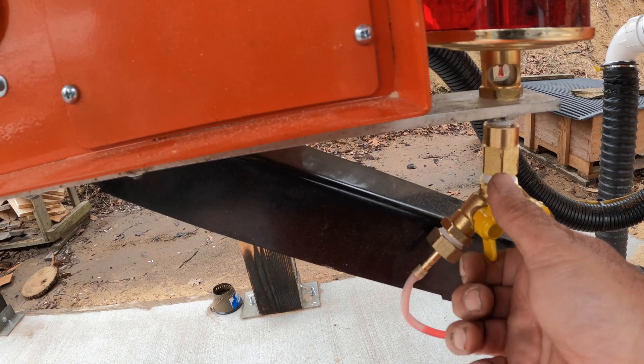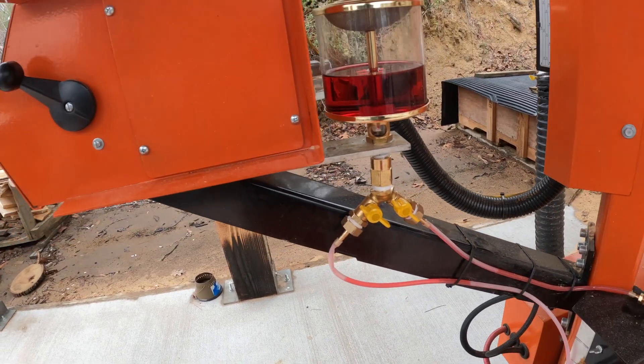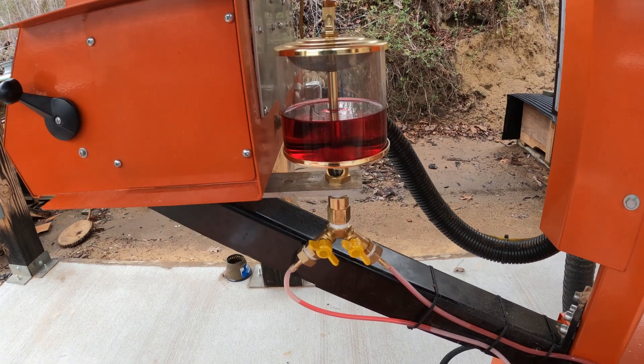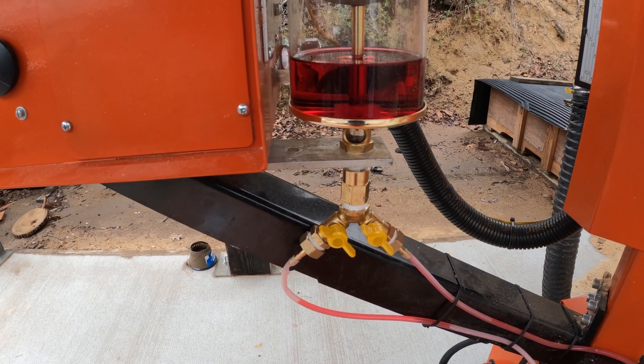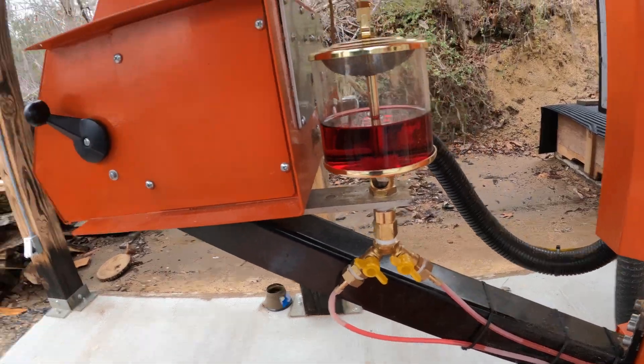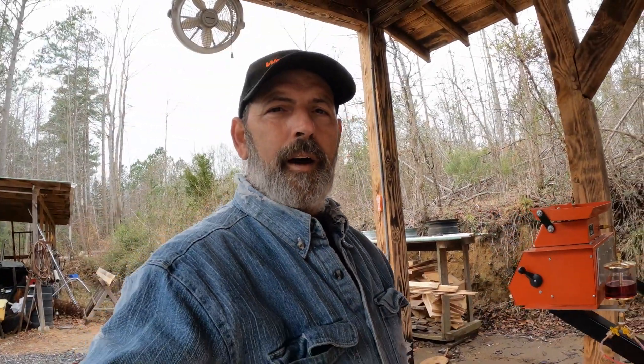So I thought I'd do an update on that and show you all — if anybody's interested in doing this, you might want to put a shutoff valve in there so you can adjust the flow. Because with just a regular Y, you can't adjust the flow at all. So I switched that around — that's a little update on that.